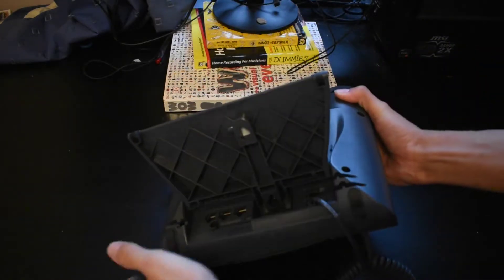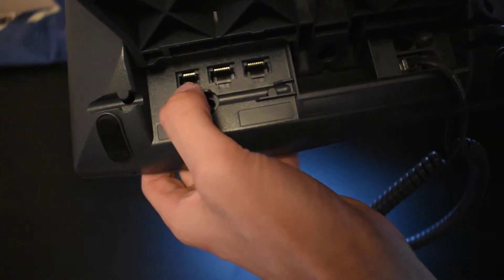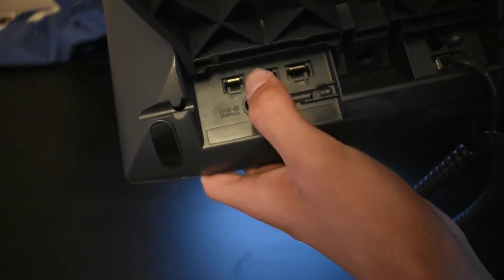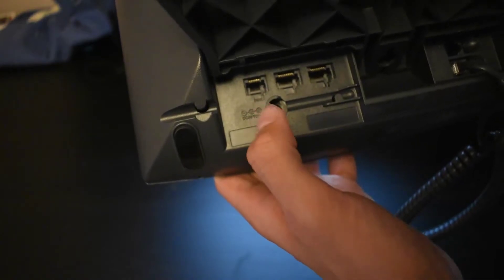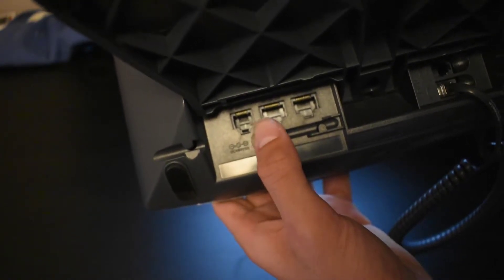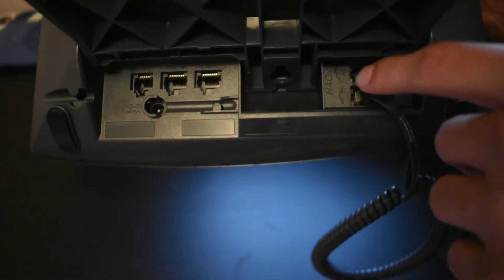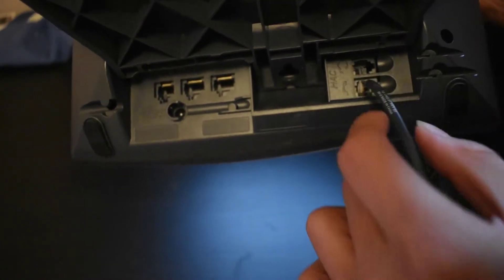On the back — make sure this handset doesn't fall off — we've got an AUX cable over there. Got the AUX port, the switch port over here, the PC port over there — all of it in Ethernet form. That's the DC 40AV power unit. Got the handset port and the headset port over there.